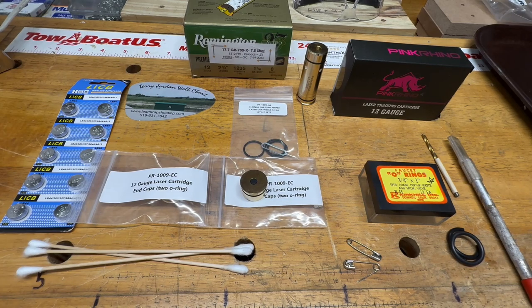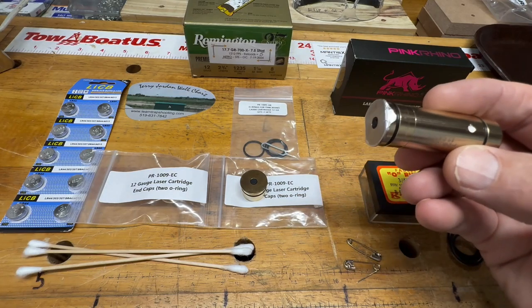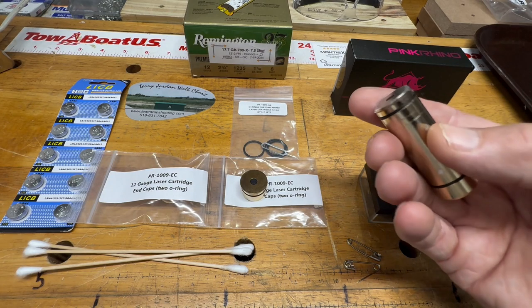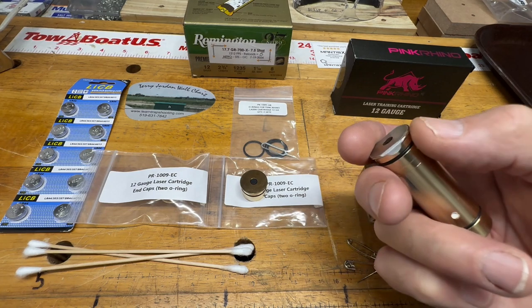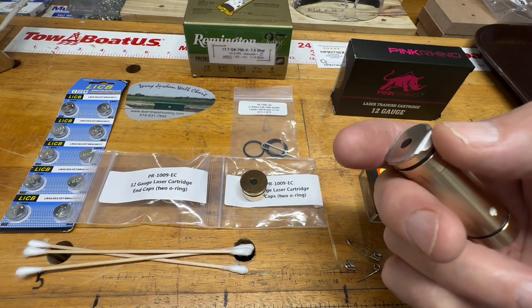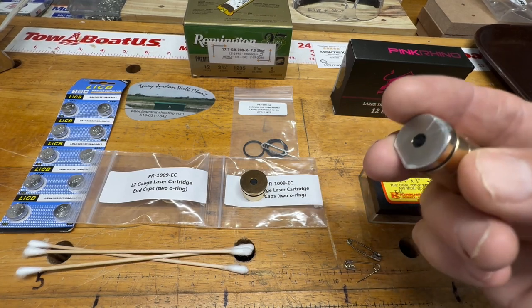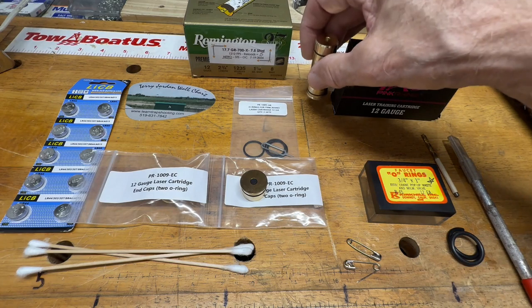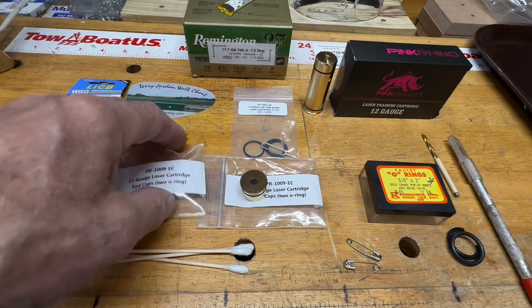I was pretty aggressive with my training, and this Mantis 12 gauge cartridge doesn't last forever. What you're going to find is that this end cap is what fails. I'm going to show you why it fails, how to fix it, and before we get into that — you need to have a plan B, because if you're relying on this Mantis laser system for trap shooting practice and it fails, you need to be able to fix it quickly.